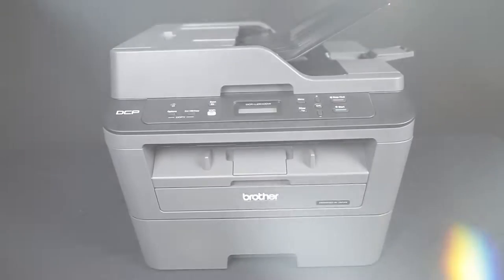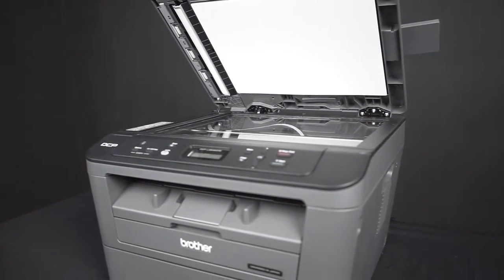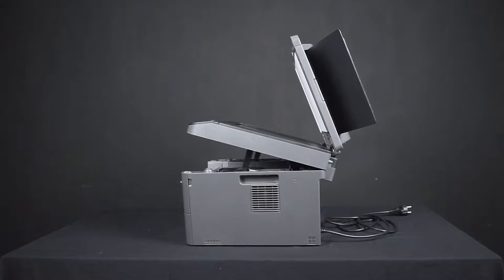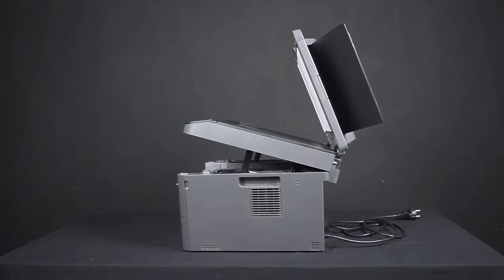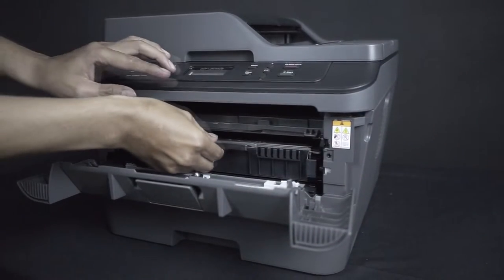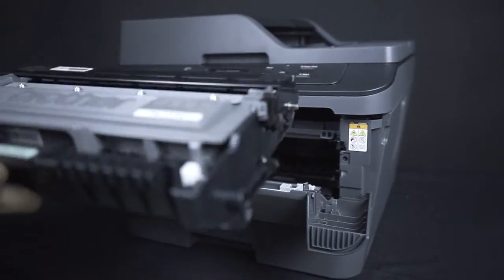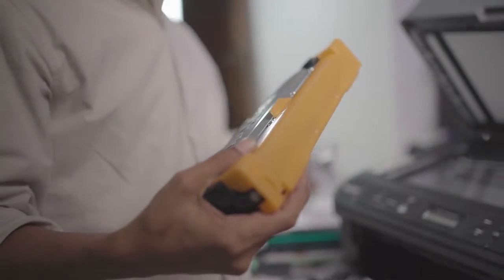We always like to start out our videos with: do we recommend this product and who is it for? Brother is a great brand for laser printers, and buying a monochrome printer is a great option if you don't need to print in color and you want to save time and money from buying all those pesky color cartridges for an inkjet printer. Typically you can expect these toner cartridges to last a really long time — sometimes even a year or longer if you don't print very often.